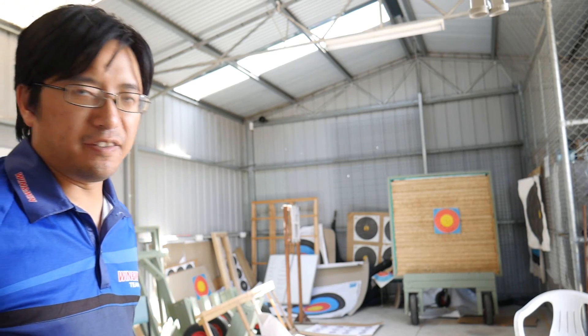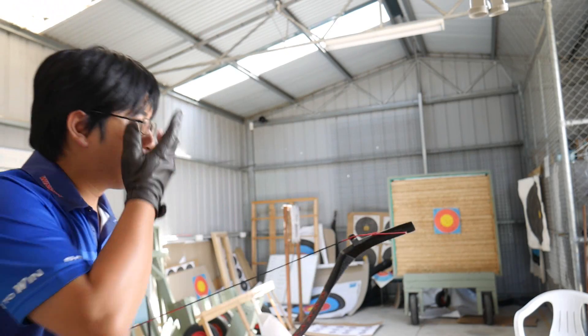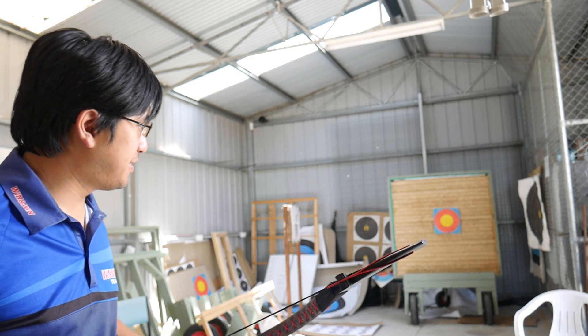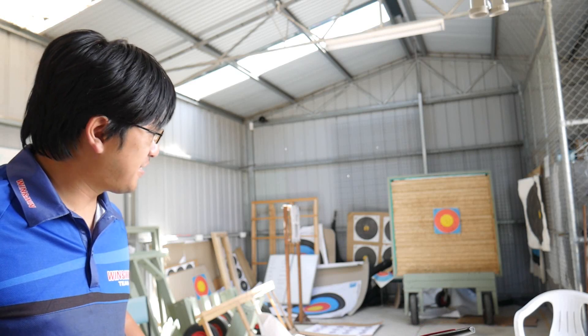So here we are at five metres away. Again, safe target distance — nothing too strenuous. You don't want to distract yourself with a small target or a distant target. Okay, this is not my style of archery, so again, it's just having fun.